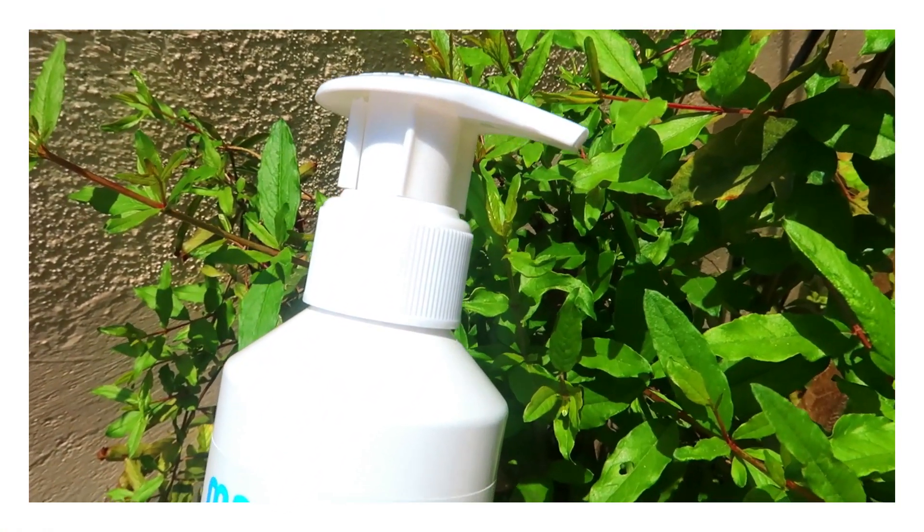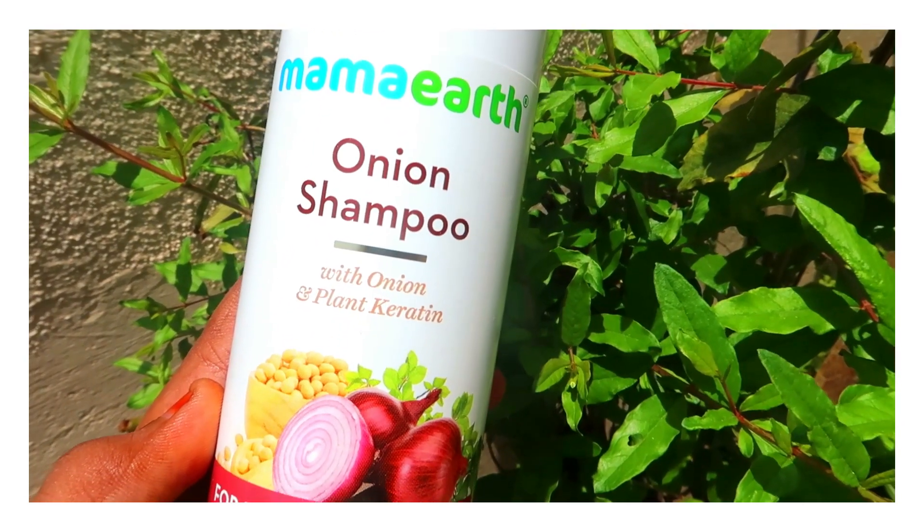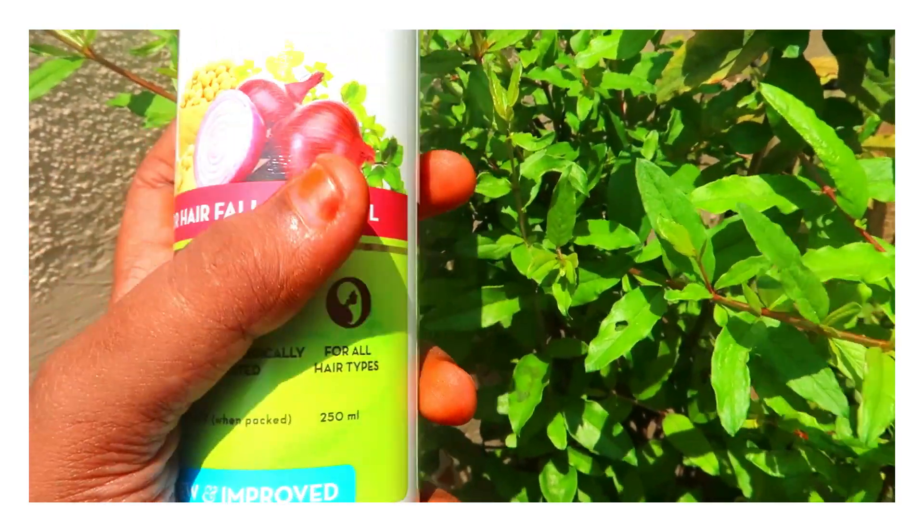Mama's shampoo is a pump kind of packaging with a lock setting. It's paraben and SLS free, dermatologically tested, and suitable for all hair types.